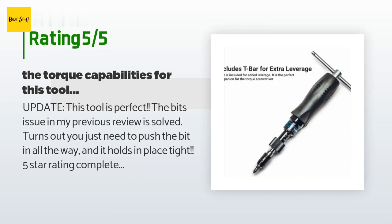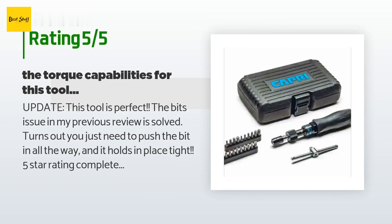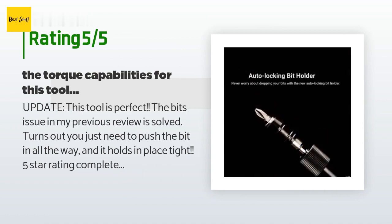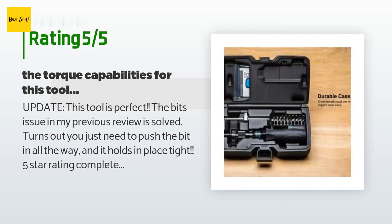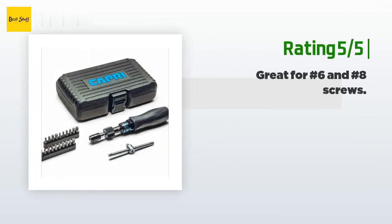"So far the torque capabilities for this tool are as good as advertised. The build quality is very good. The grip is nice and thick, which allows holding the handle tightly. My only issue with this tool is that the tip is not magnetized and the bits fall out all the time, which is very frustrating. I have to actually hold the bit in place when first starting to screw something in. This is a really bad design and the only reason I only gave the tool three stars. I am considering returning it for that reason alone."